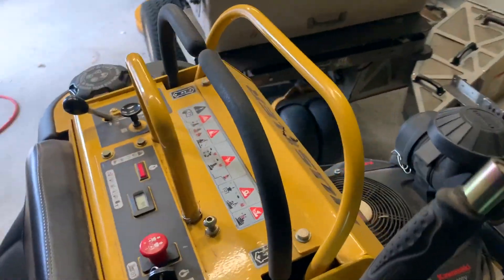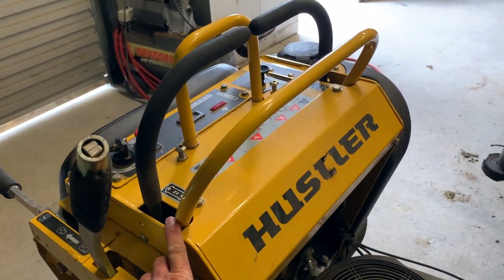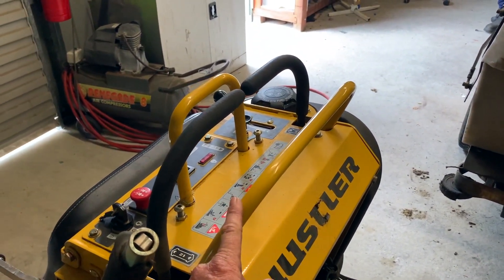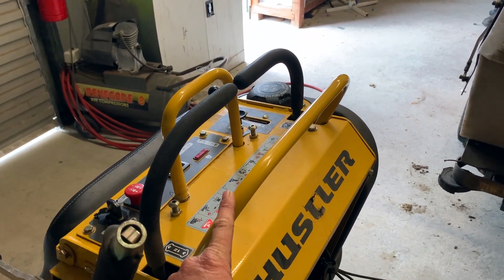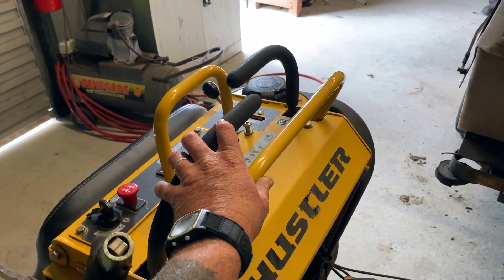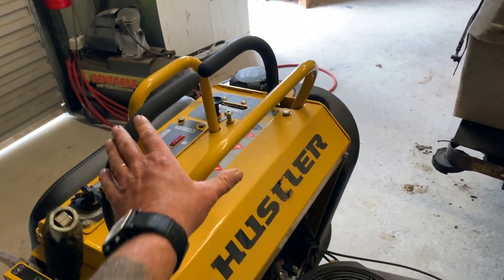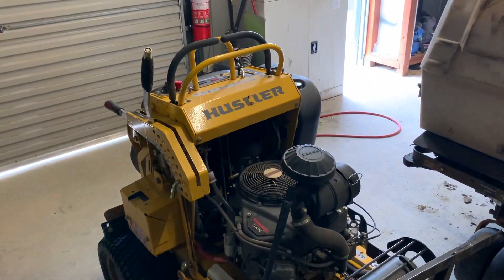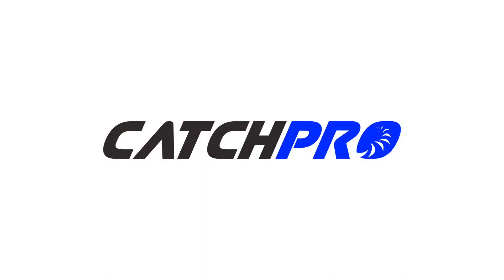Heading back up to the handles — this front bar can actually be moved forward or back. We've got it all the way forward so we're able to run the machine at full top speed. We've found that even when you don't need full speed you can still feather these controls quite easily, or if you've got something busy to do you can push it further forward and be at top speed. So that's our 100-hour review on the Hustler Super S 36-inch — thank you.